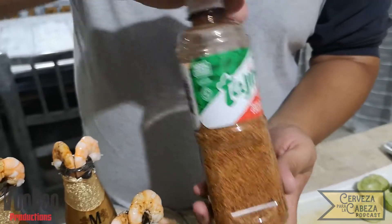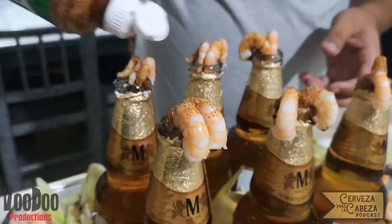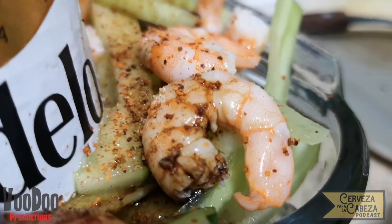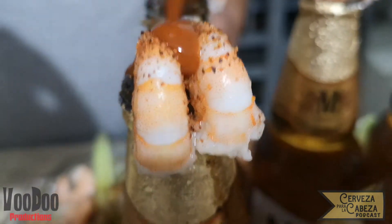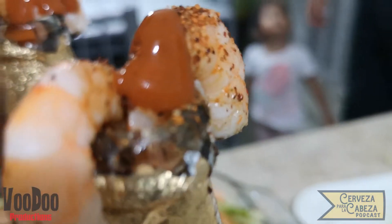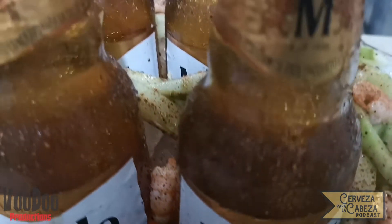Tenemos aquí ya el tajín y de la misma manera vamos a irle poniendo sobre los camarones que tenemos en la boquilla de las cervezas y de igual manera irle poniendo en la base para que todos los camarones queden con ese saborcito acidito y picocito. El siguiente paso es opcional: tenemos aquí una salsa Valentina, puede ser cualquier tipo de salsa botanera, y esto es si te gusta este sabor. Se le pone también a los camarones de las boquillas y a los de la base, y así terminamos con esta preparación de esta gran charola que se ve riquísima.